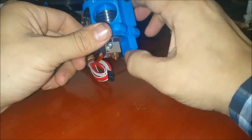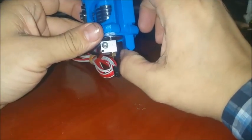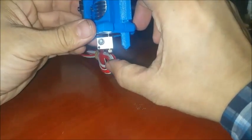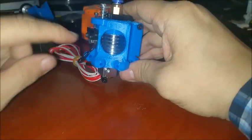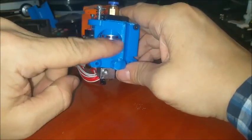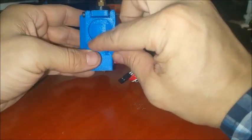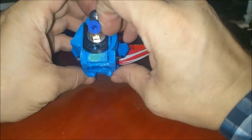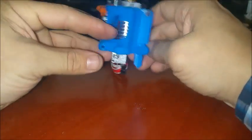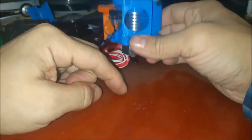We have our filament cooling coming from this chamber here, aimed directly down on our filament. We have our heat sink cooling right here. This is for a 30 millimeter fan. This one is also for a 30 millimeter fan. And we have venting right here for this shroud, so we have air blowing straight across the fins instead of inside and down.